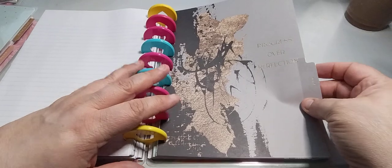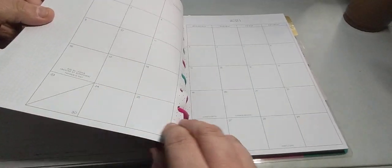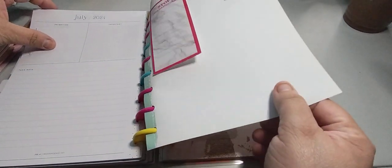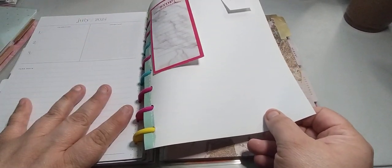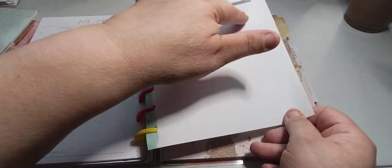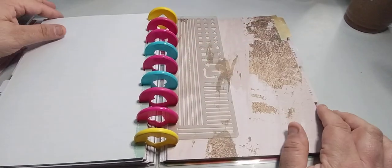We have May — 'progress over perfection.' This is just the 2024 planner. I have one appointment. June — I didn't write any appointments down; sometimes you can't because of the way their system is. This is going to be my kanban board section. Starting now, I'm going to start writing my list out — not actually a list on here, but on sticky notes, and then put them there. They have the quarter-sized sticky notes from Dollar Tree.